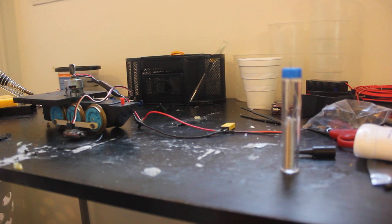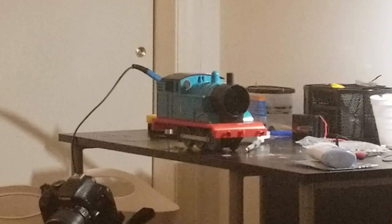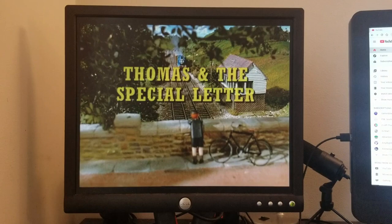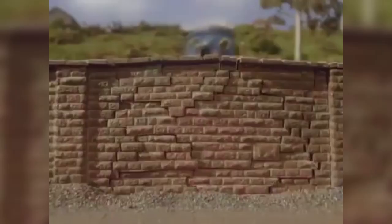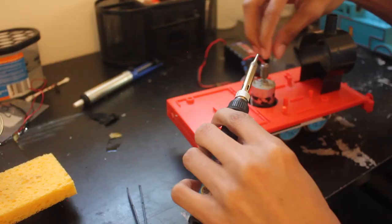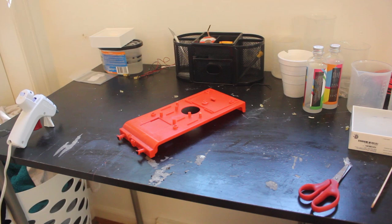Now that the electronics were sorted out, I could tackle the model's appearance. Since the model was damaged in various places, I thought I might design it around that, which made me think of the episode Thomas and the Special Letter. In that episode Thomas accidentally drives downhill and through a brick wall, severely damaging his front. I could scratch up Thomas's front and dirty him up with weathering powder to capture the look from the episode. So after swapping those wires around, I took my soldering iron and melted the running board in a couple of places to mimic the dents, and snapped one of the buffers and glued it back at an angle similar to Thomas's.